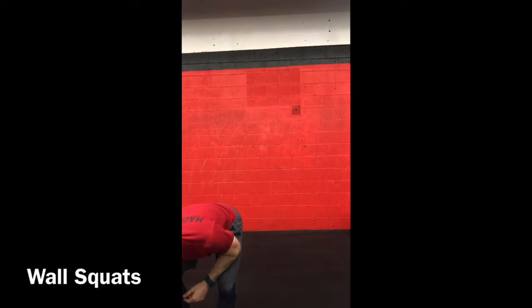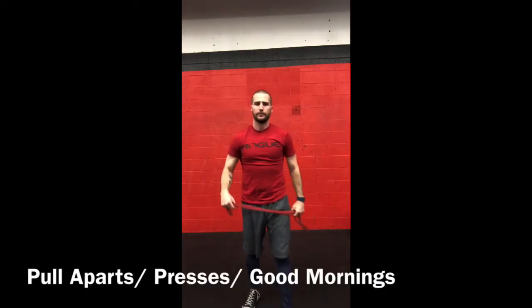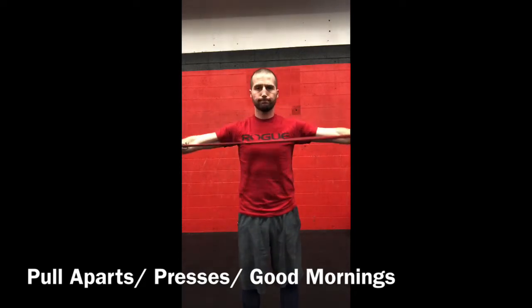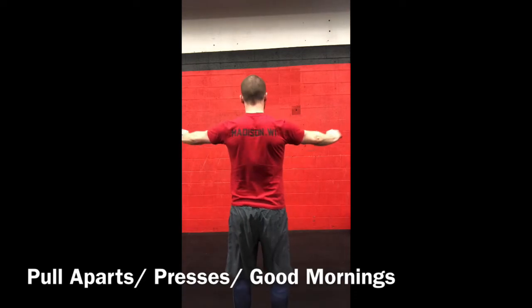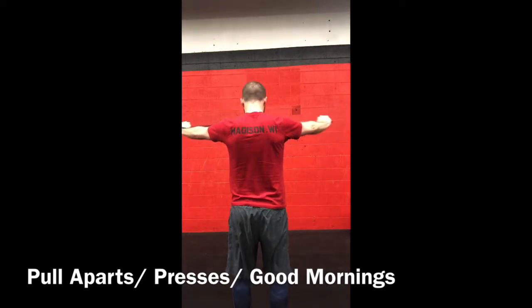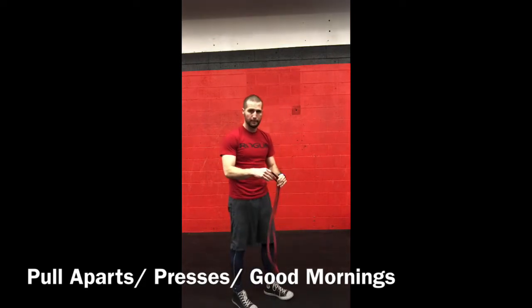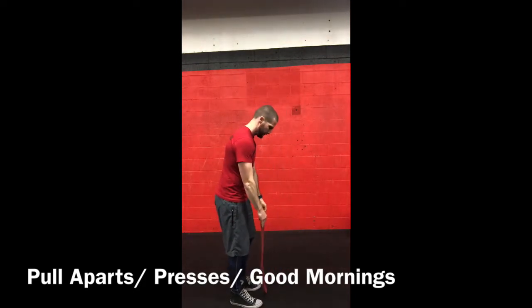Then we'll do some band work. Banded pull-aparts: arms straight, opening and closing. I'll show you from the back so you can see how I'm retracting and pinching those muscles in the upper back. We want to wake up those muscles surrounding your shoulder blade.